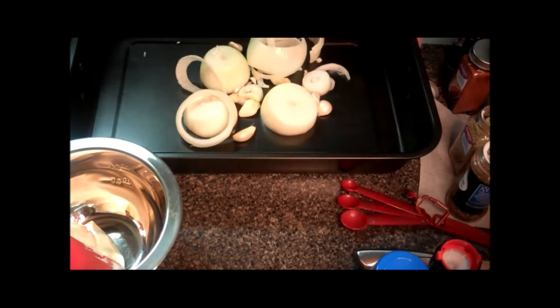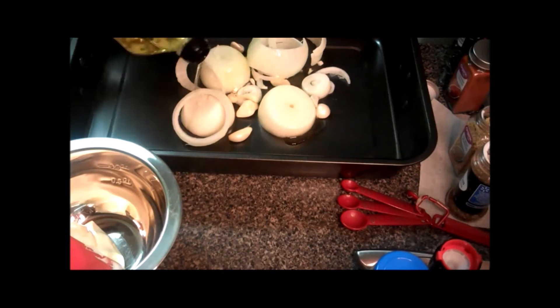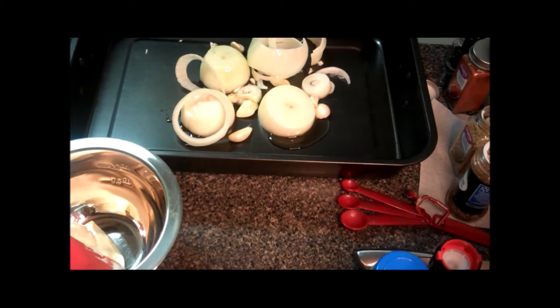To start, I have two rough chopped onions and two bulbs of garlic in my roasting pan. I'm just going to drizzle that with a little bit of olive oil.